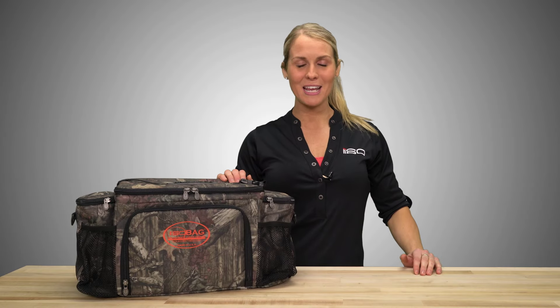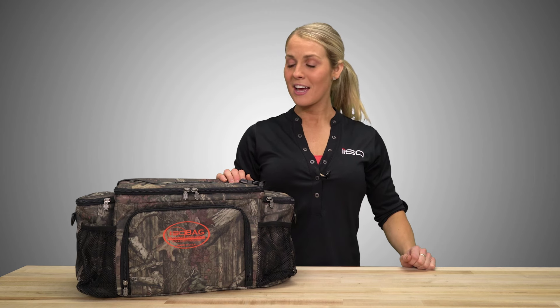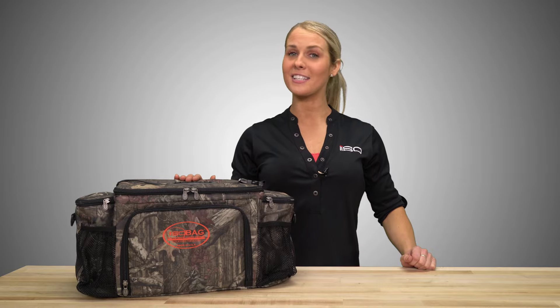Coming at you from Isolator Fitness, today I'm going to give you a detailed breakdown of our Mossy Oak 6-Meal ISO Bag. Out of the many different patterns that we offer, the Mossy Oak Infinity is a customer favorite.